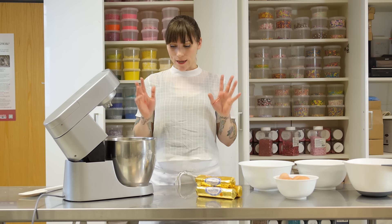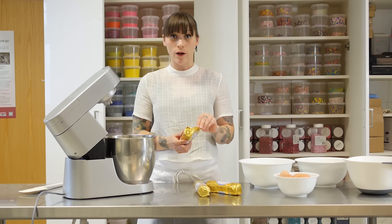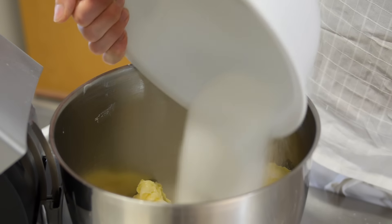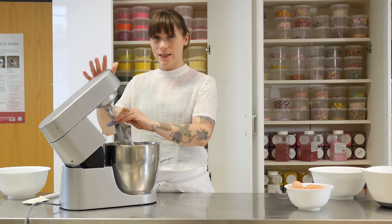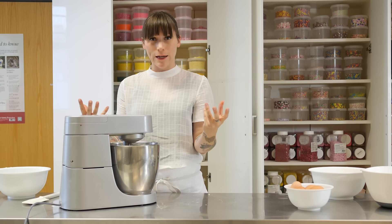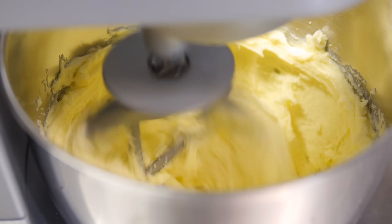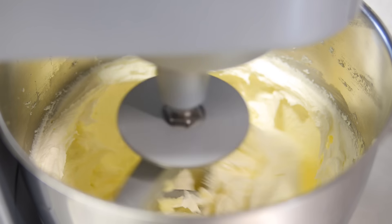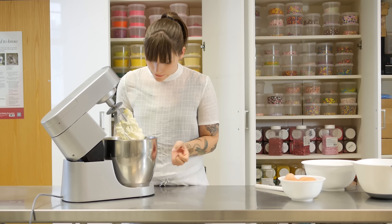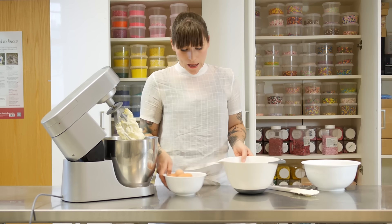Now you need to get on with making the batter. I have 750 grams of softened unsalted butter and I'm going to put that in my mixer with 750 grams of caster sugar, then put the mixer on medium to high speed and beat those together for about six or seven minutes until it's gone really pale and fluffy. That's ready now — it's gone really pale, lovely and fluffy, and smells really good. Now it's time for the eggs: I'm going to need nine large free-range eggs.